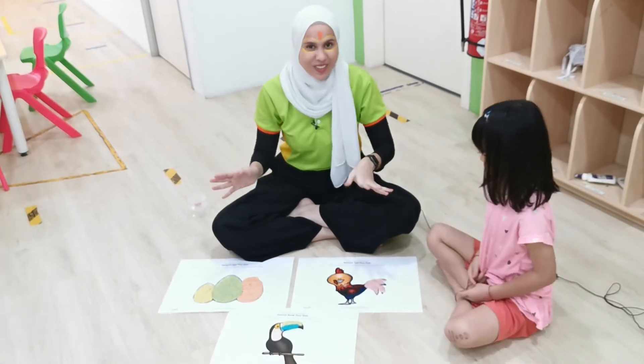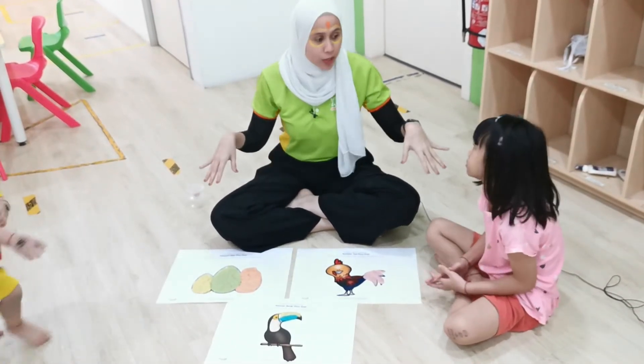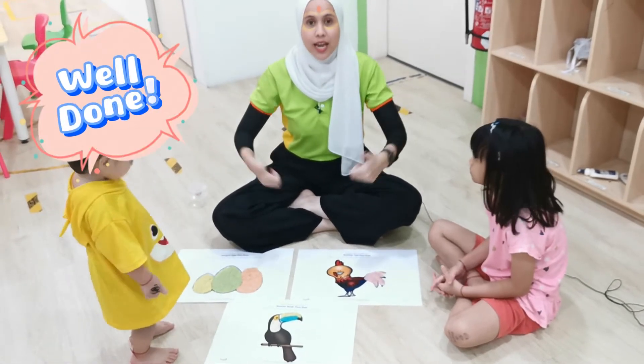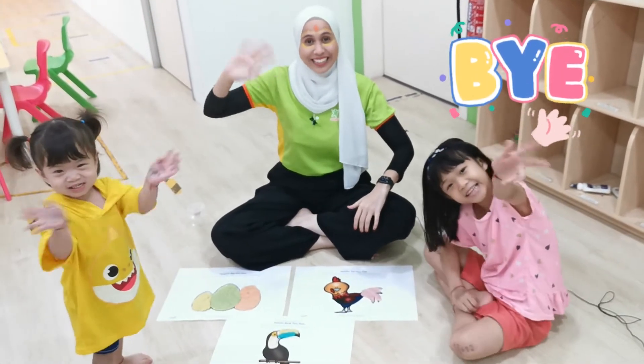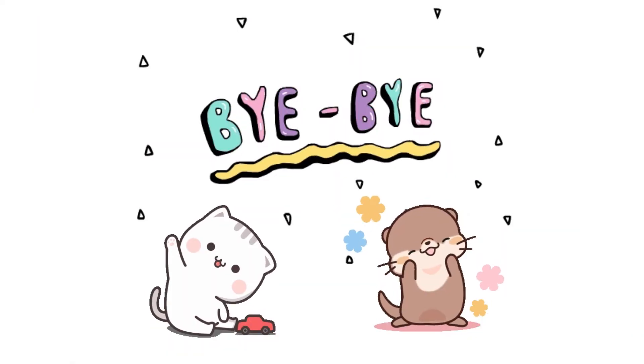That is penguin egg Play-Doh. Good job, Janelle! I think the children had so much fun already. You had fun? Yes! Well done! And I will see you in the next video. Bye! Bye! Bye!